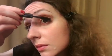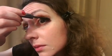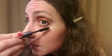Last but not least, don't forget to add a bit of extra mascara to create a beautiful false lash effect. Here I've used the Perversion mascara from Urban Decay.